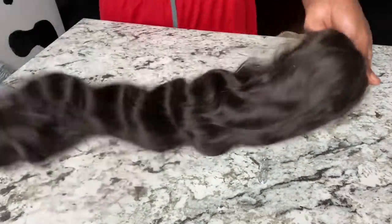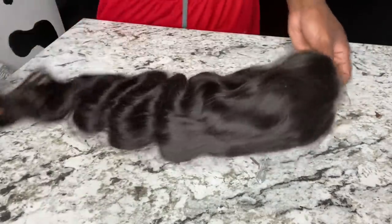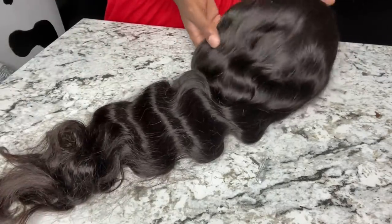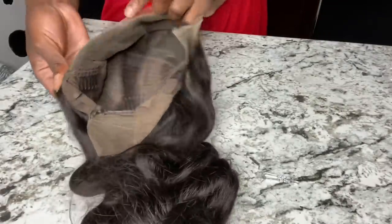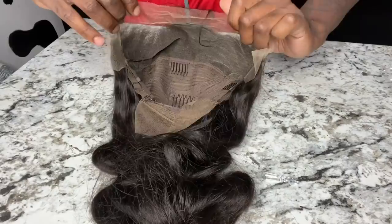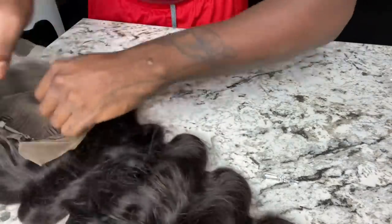As y'all can see, here's me unpackaging the actual wig. It is so gorgeous — it's full, the hair feels amazing. Again, this is 28 inches. Get into this lace. I love that it's pre-plucked. I can tell this is going to melt on my skin very, very well.